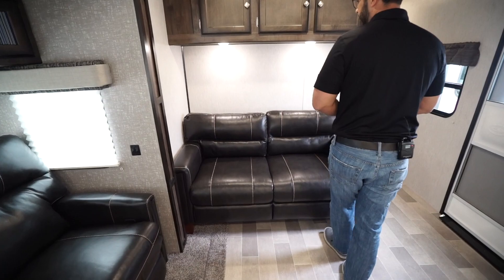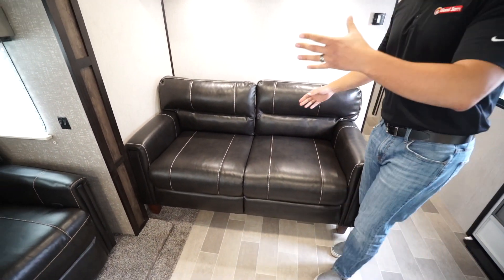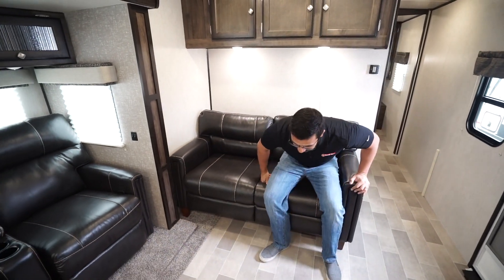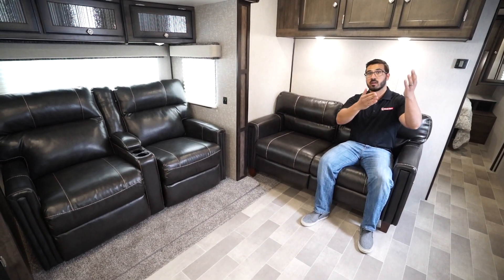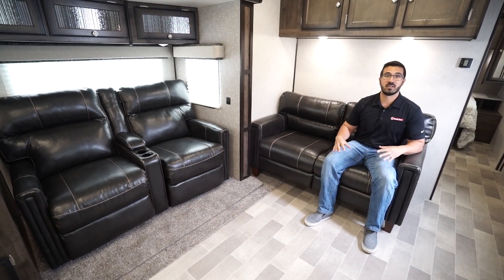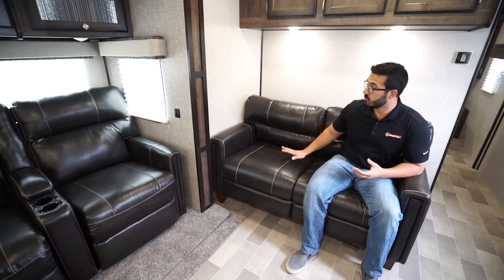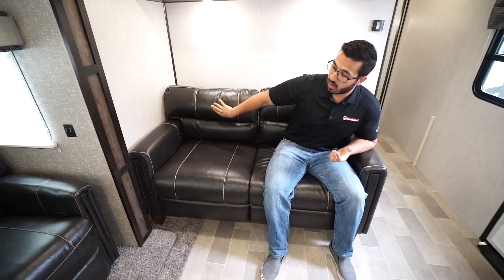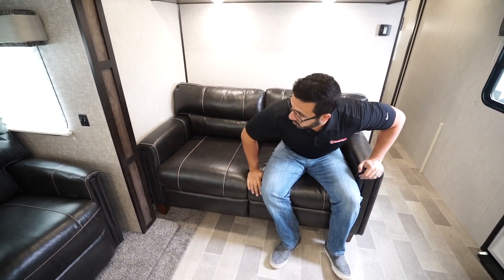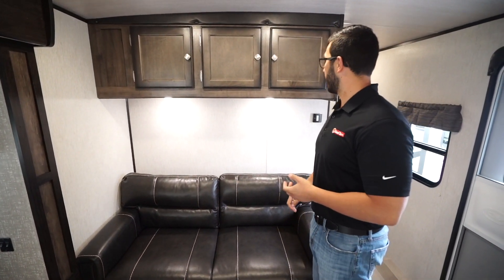Right here is the sofa. The thing I like about this layout is if you have additional guests, you're sitting in the theater seats and guests are here on the sofa — everyone can have conversation and everyone can still be centered around the TV. It gives that residential living room-like feel. Also, if you need additional sleeping space for guests, this is a tri-fold sofa, so you can fold that out. You can easily sleep one adult here, two adults if they're okay cuddling up a little bit.